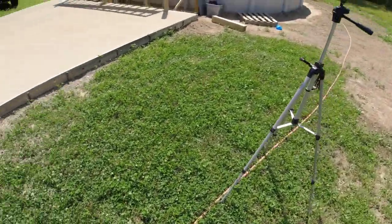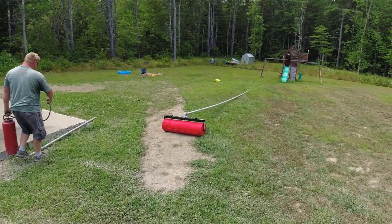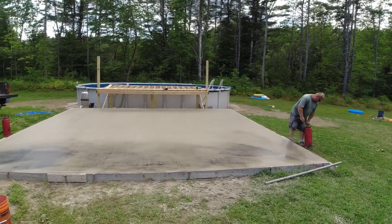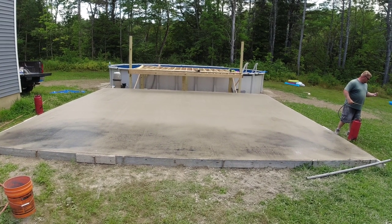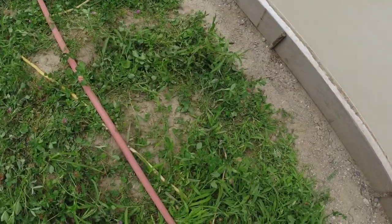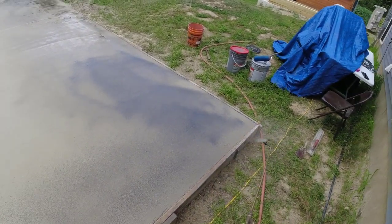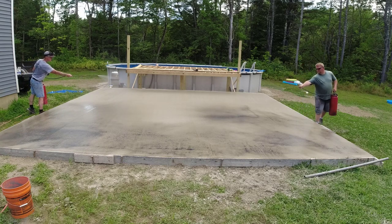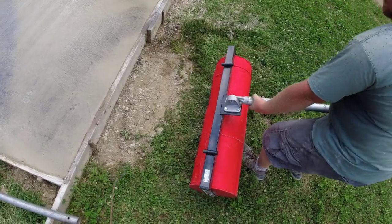As soon as we get those stamps out and get going, we'll be right back. All right, so we're getting ready to stamp — it's been about a half hour after the pour. We're going to use this roller stamp from Marshalltown; it's an ashlar slate roller stamp. The key is to get on it early enough so it'll leave the imprint in the concrete — that's the timing thing. It's about 85 out here today, and when the sun comes out it feels like a hundred. We might be a little early but better early than late with a stamp like this. We tint the liquid release with regular powdered release — put a little bit in the cans and mix it in; that's how we get that colored liquid release. You want to make sure you get enough release on it so it doesn't stick to that roller.